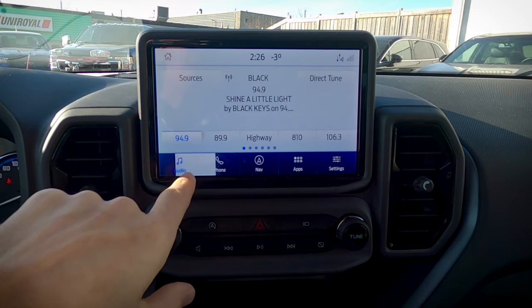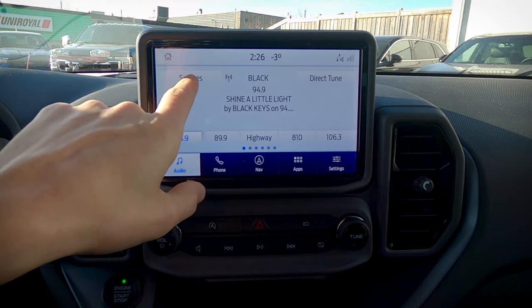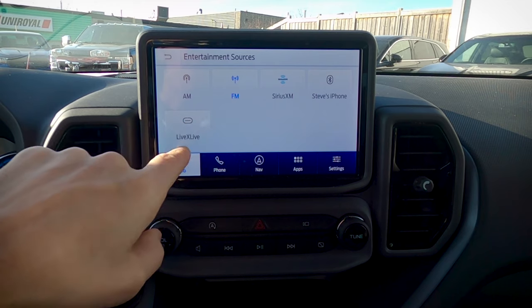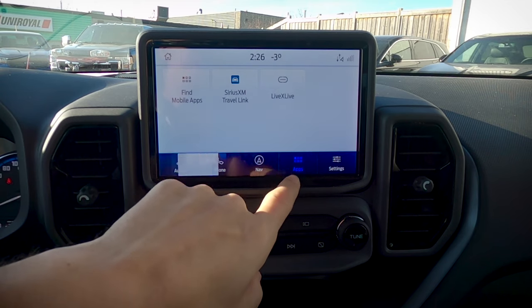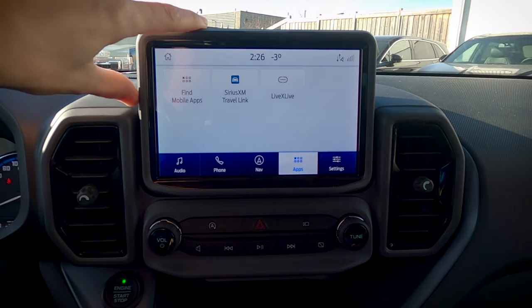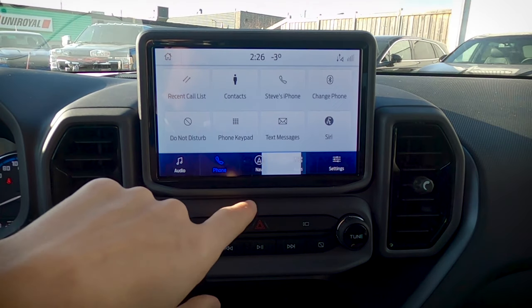Going back to audio for a second and looking at our sources — we've got LiveX Live, which is a radio app I've got installed on my phone. You'd also be able to find it under the app screen. So if you have Spotify or things like that, you'd be able to play those apps directly through the middle screen. Really, really cool.